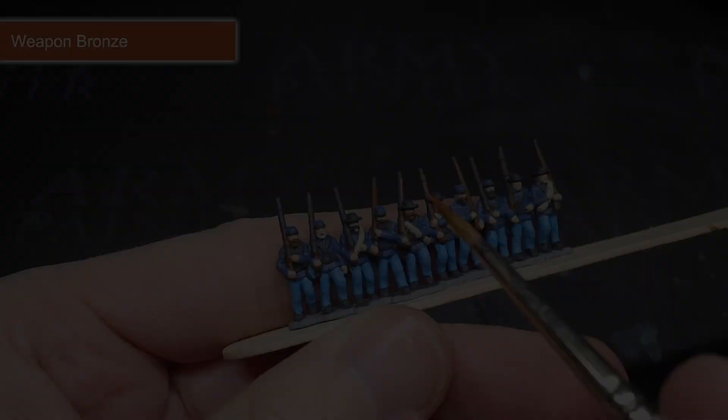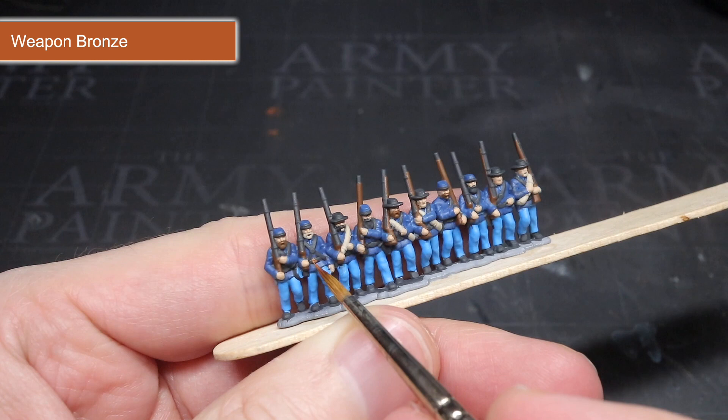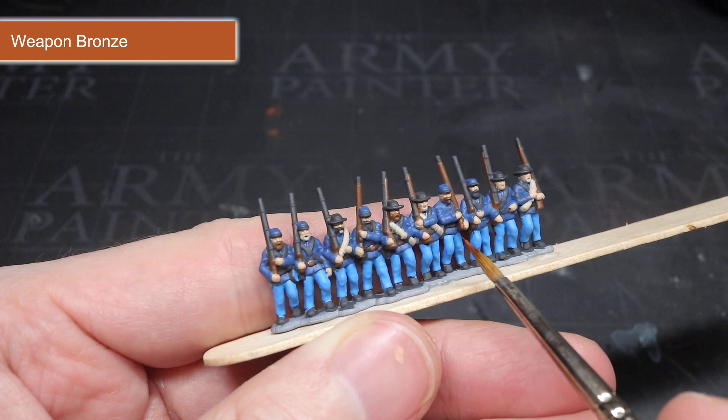The final base coat to apply was to the brass buckles, and for this I chose to use Weapon Bronze. As this was metallic paint, I switched over to a different brush, as metallic paints have a tendency to wear out brushes more than regular paints do. After completing this step, I also cleaned out my paint water to prevent any cross contamination of metal flakes into my other paints.